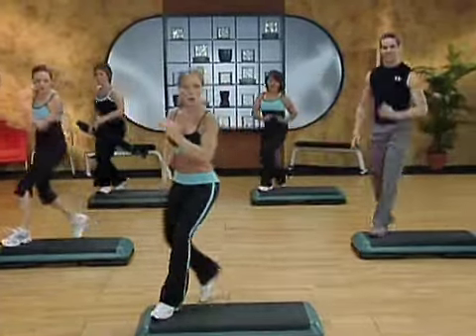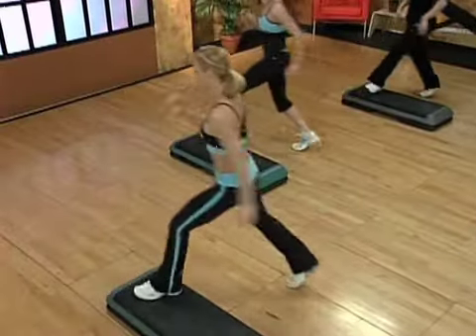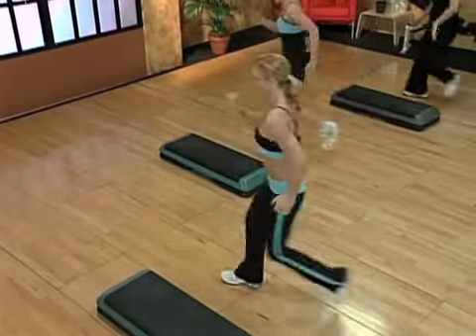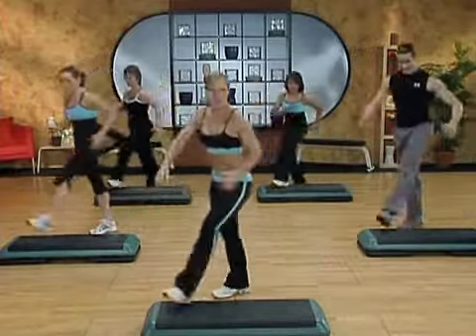Step, stomp. Walk back, walk front. Perfect. Again, step and stomp. Now just make that a little bigger. Soften those knees and stomp into it. Two more of those, then we'll put it all together.